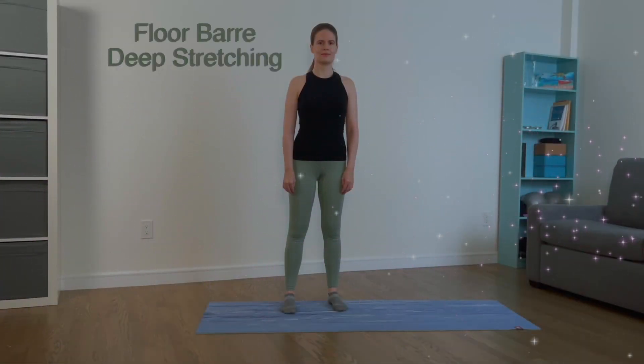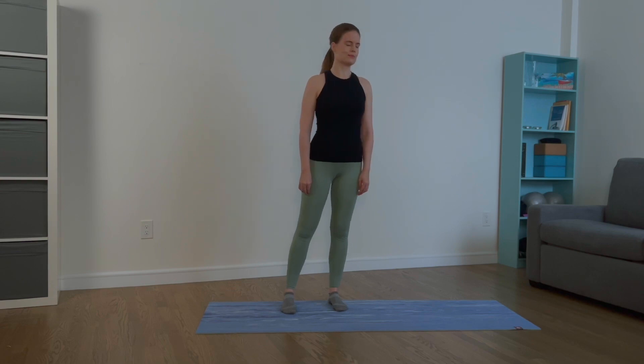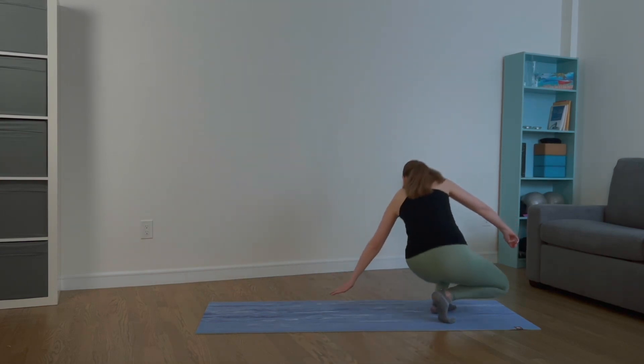Today's floor barre will focus on deep stretching and alignment. We will work on maintaining length and posture in the upper body as we stretch the lower body. Let's begin.